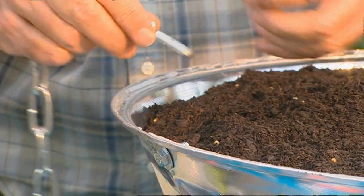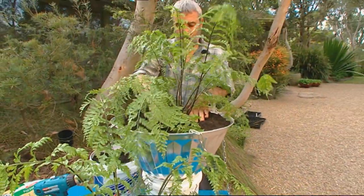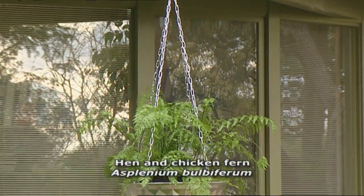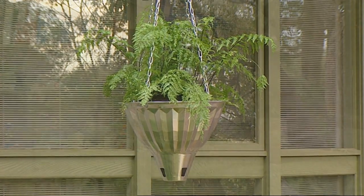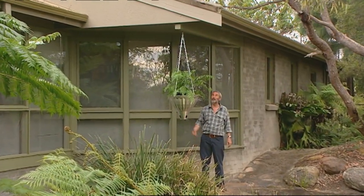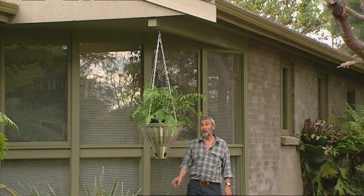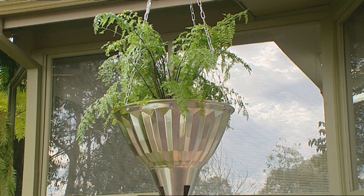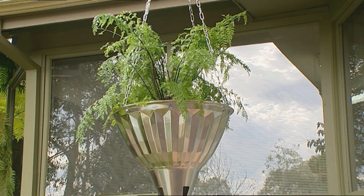We drilled four holes in the side at the top there, put some chain in, and then planted two hen and chicken ferns inside of it. There it is hanging up. I think you'd agree that's a lot of fun - and imagine you could put a whole row of these along something. This of course is a shade plant being a fern, so it needs to be under the eaves or whatever it might be. But the end result is pretty good, and you can put almost any plant you can think of in something like this. That actually is an aluminium light shade, so it's not going to rust or have any problems.